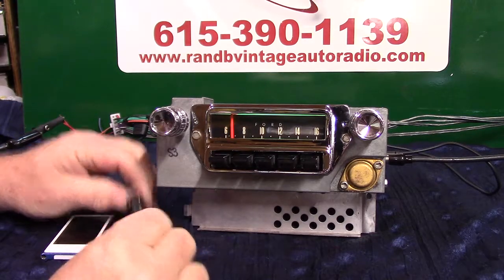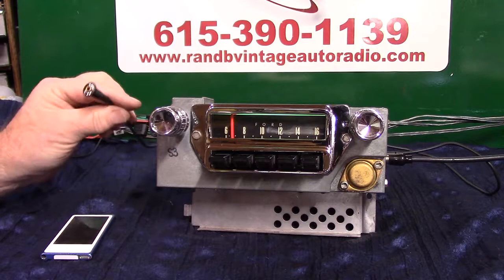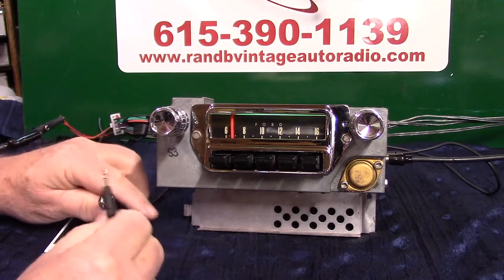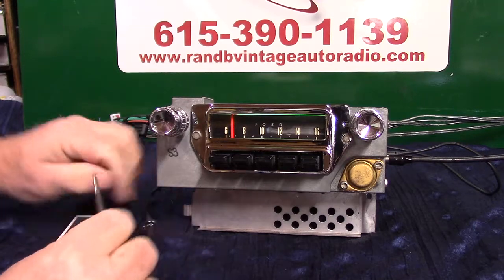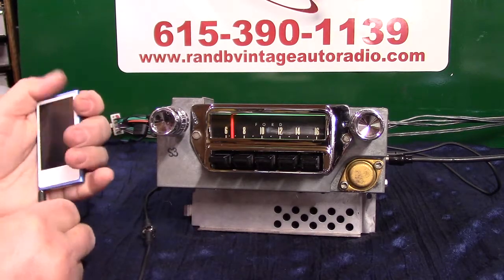Your auxiliary input is automatic. You'll get a two-piece cord whether you want to use it or not. It plugs into the side of your radio and you can hide this wherever you want to — male to male. That way you can plug your phone in, iPod, MP3, satellite radio — whatever you want to listen to while you're going down the road.